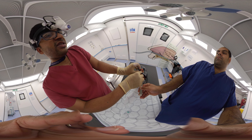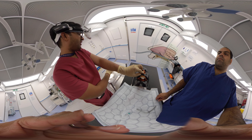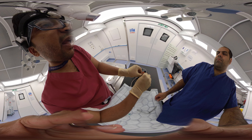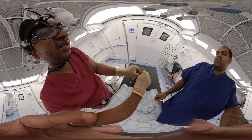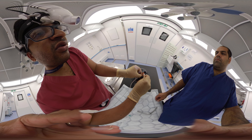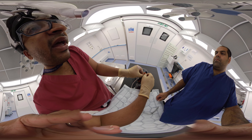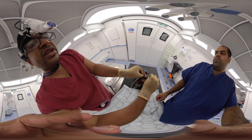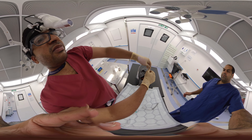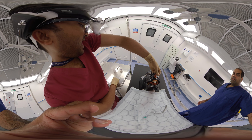Once post-nasal packing is done, before securing it we also have to do anterior nasal packing. I'll take the rapid rhino and gently introduce it along the side of the post-nasal pack — it should be generously lubricated — and then slowly push it all along parallel to the post-nasal space.